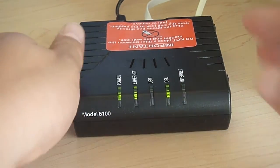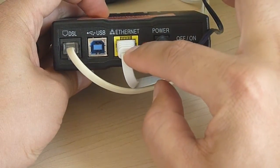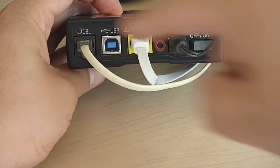In the back you have your power and ethernet, which goes into your computer or your router. And this is the phone line — DSL uses the phone line.